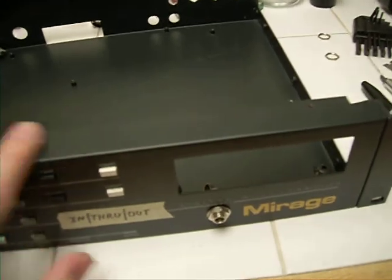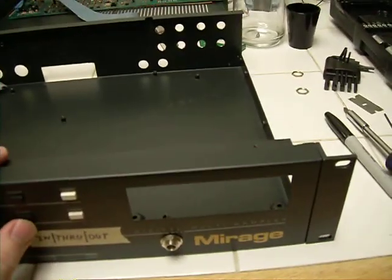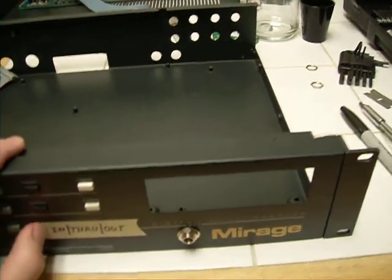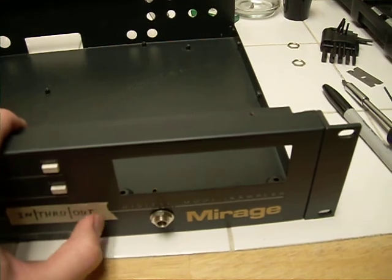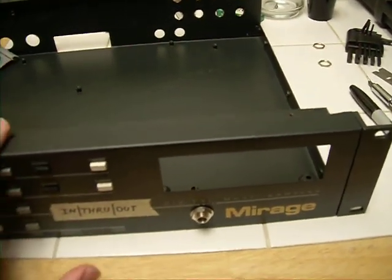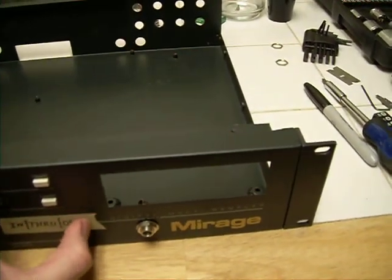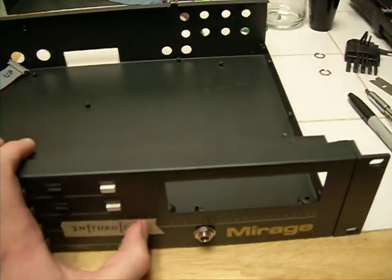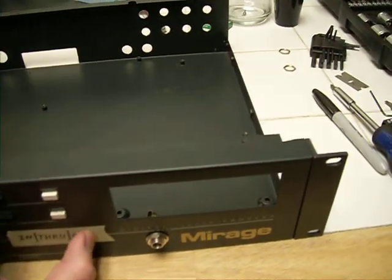It's a pretty simple, straightforward mod and I'm looking forward to it. The source material I'll be pulling all this from will be in the video description. If you're feeling adventurous with a soldering iron and wouldn't mind working on one of these old machines, I'd definitely suggest it — the audio demos I've heard online are really cool and really promising. Thanks for watching, and if you have any questions just leave a comment.